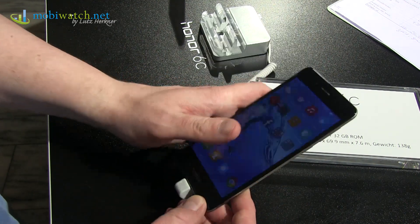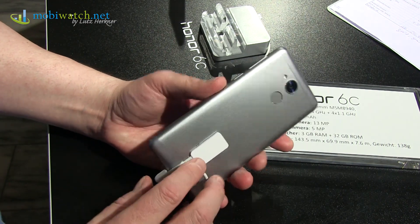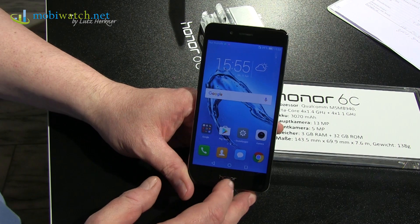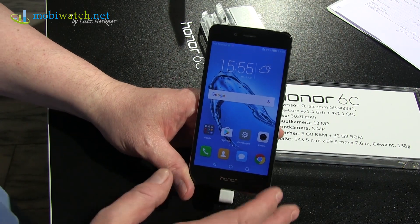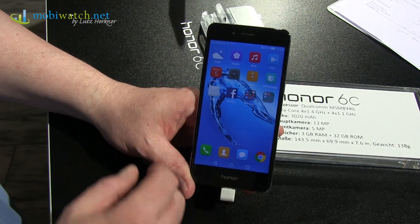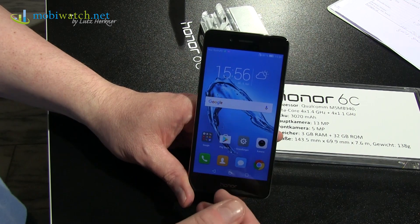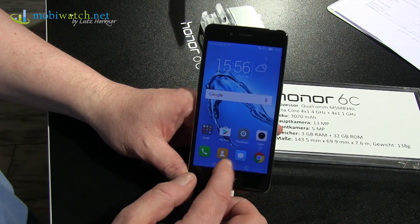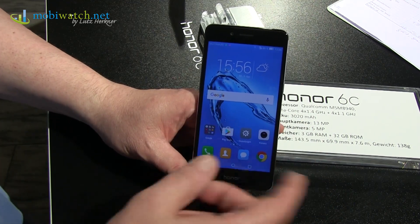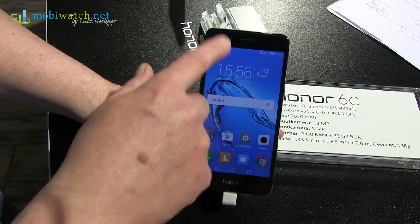It comes in three colors: this silver one, a slightly darker gray, and gold. It launches on April 24th — the same day as the Honor 8 Pro. The German price including 19% tax is 239 euros, which I find too much for a 5-inch HD-only display with a Snapdragon 435. I would have expected more specs or a lower price — around 199 or 197 euros. Retail prices are dropping, just a little slower than Honor would like, so hopefully it'll fall under 200 soon — around 150 would make it interesting.